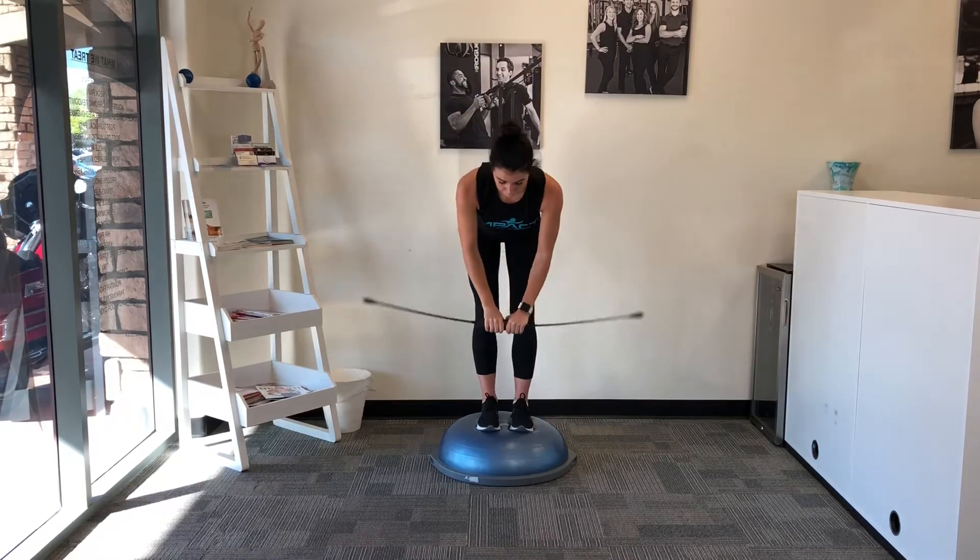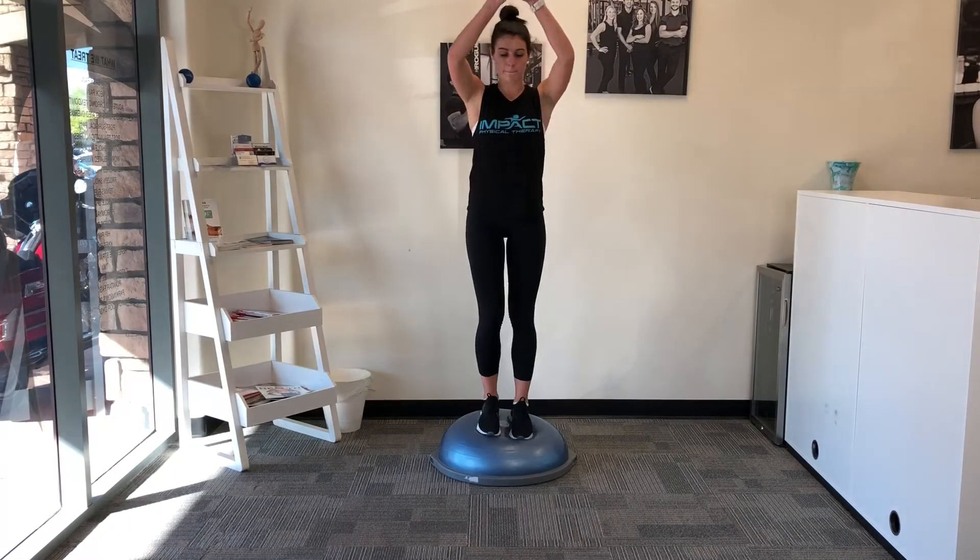We always go to single leg, but sometimes we can even go back to double leg and still challenge our patient in the right way.